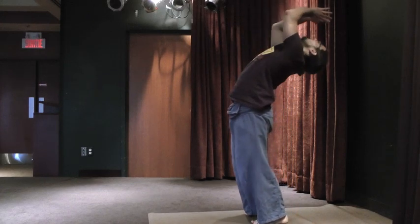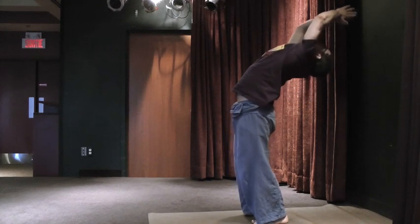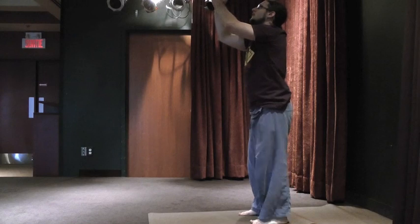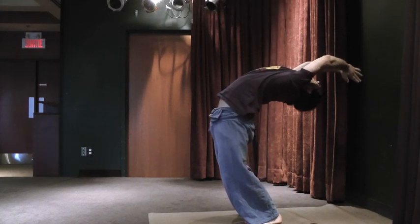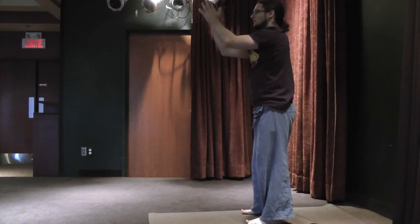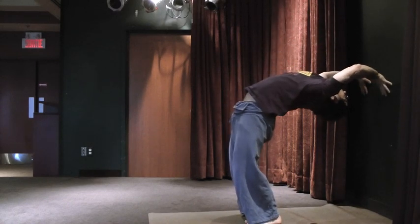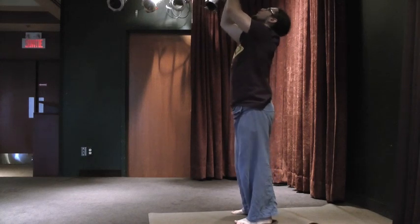Four — touch, come back up with control. If you need to, step forward, come back down, touch quickly, come back up with control. Two, and one.